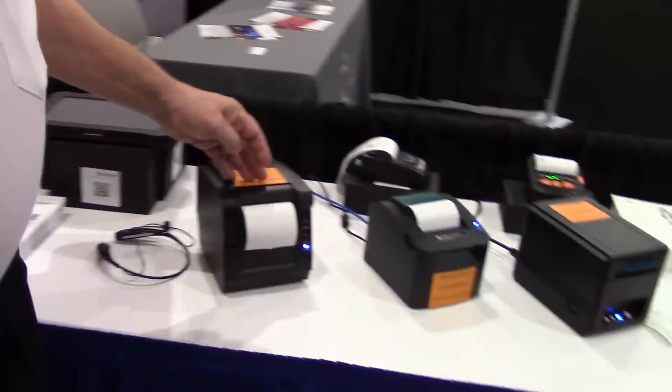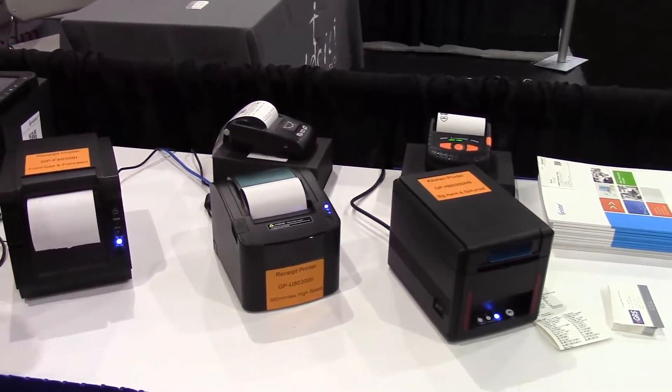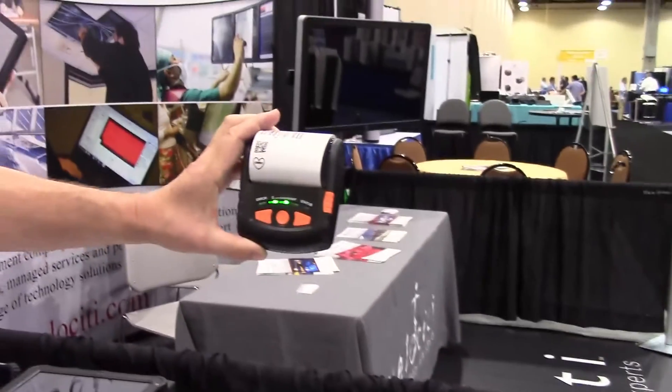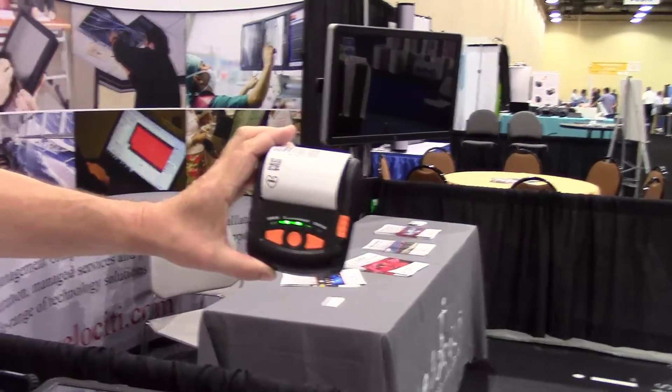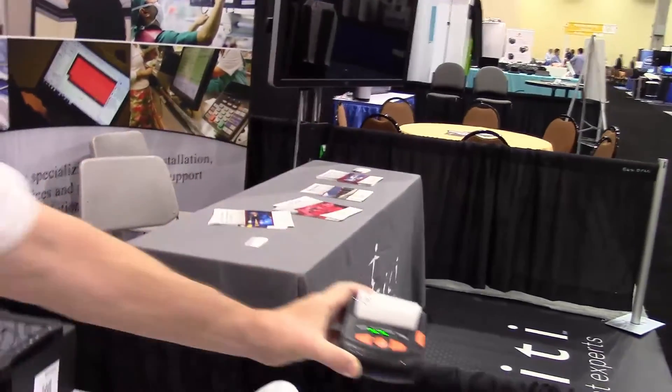We also have a full line of receipt printers at 300 millimeters per second printing, and our little wireless printers. This particular model has receipt and label printing capability. For more information, stop by our website at GRSWay.com.